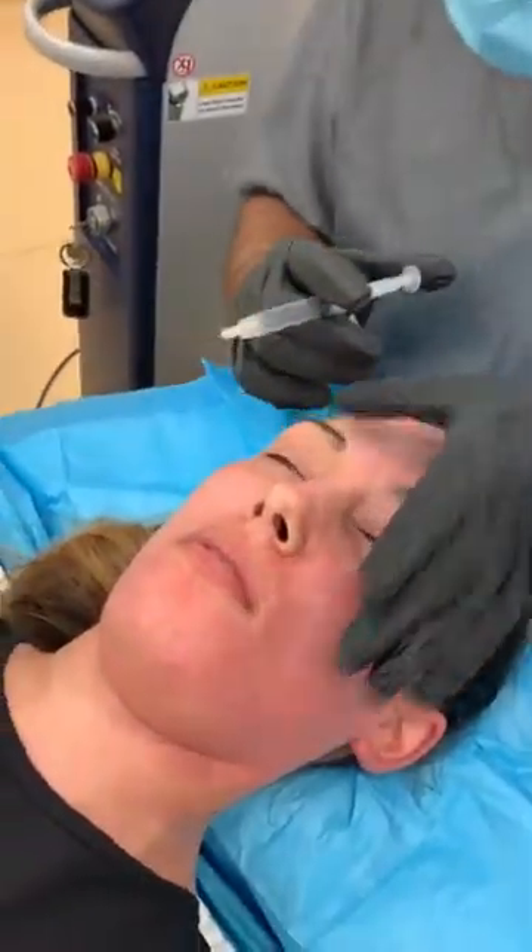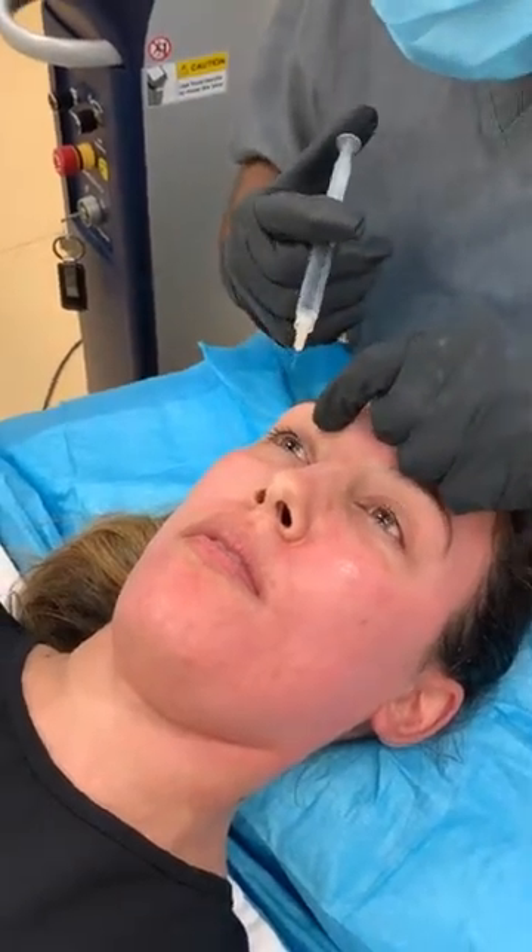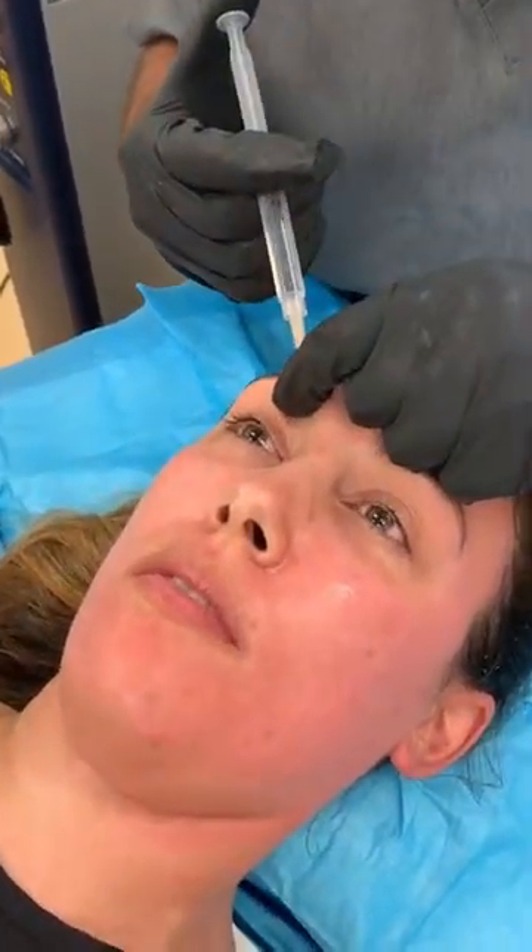Mid-pupillary line — we can feel the notch, hold the notch, a little poke: one, two, and three.